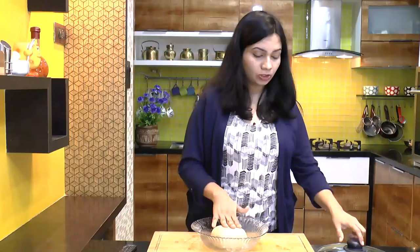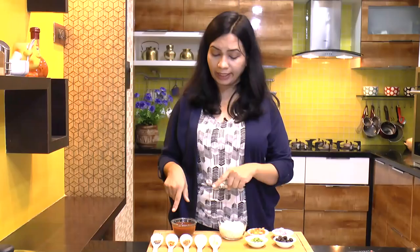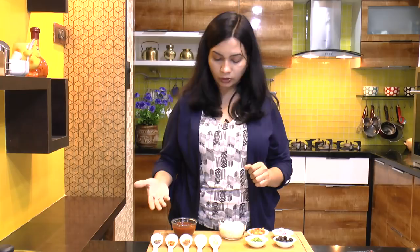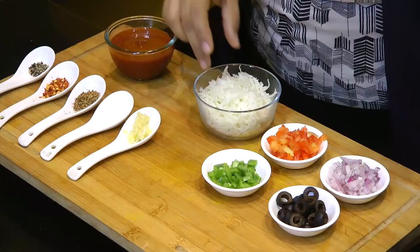Now for stuffing, this is what we need. First we need to make some pizza sauce — it's a super simple recipe. For that we need half a cup of tomato puree. You can use homemade tomato puree or store bought. I have shown the recipe for how to prepare tomato puree at home, and I will attach the link in the description box below. Then I have a quarter teaspoon of crushed black pepper, some chili flakes, half teaspoon of mixed herbs, salt to taste, and half teaspoon of minced garlic.